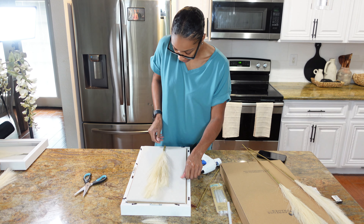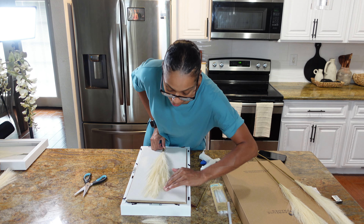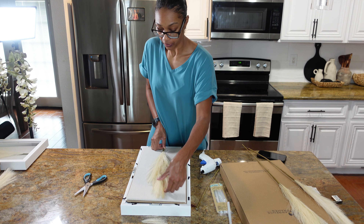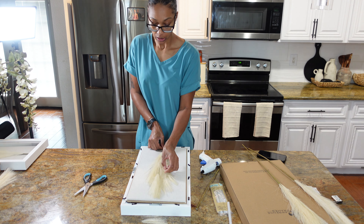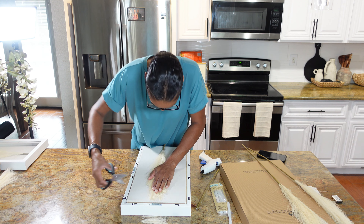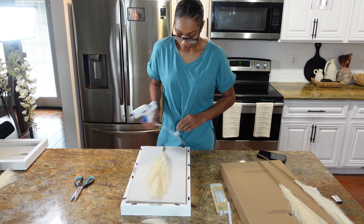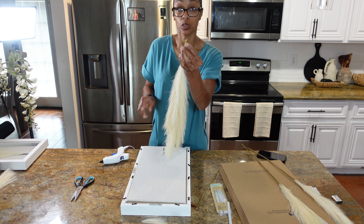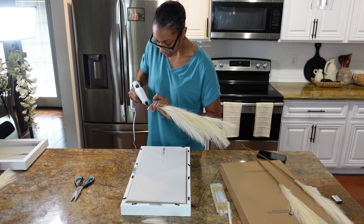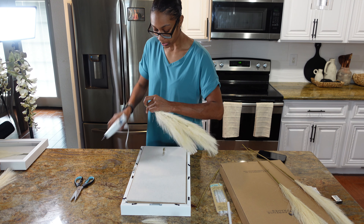Now that I have everything measured, I'm going to spread it out however I want it — you can play around with that after you glue it, because you're not going to glue the actual hair or feathers, just the stem. You want to cover the stem up in the middle. I'm going to glue where I cut with the hot glue gun because I don't want it to unravel. This one already has some glue on it but that's fine, I'm going to cover it up.